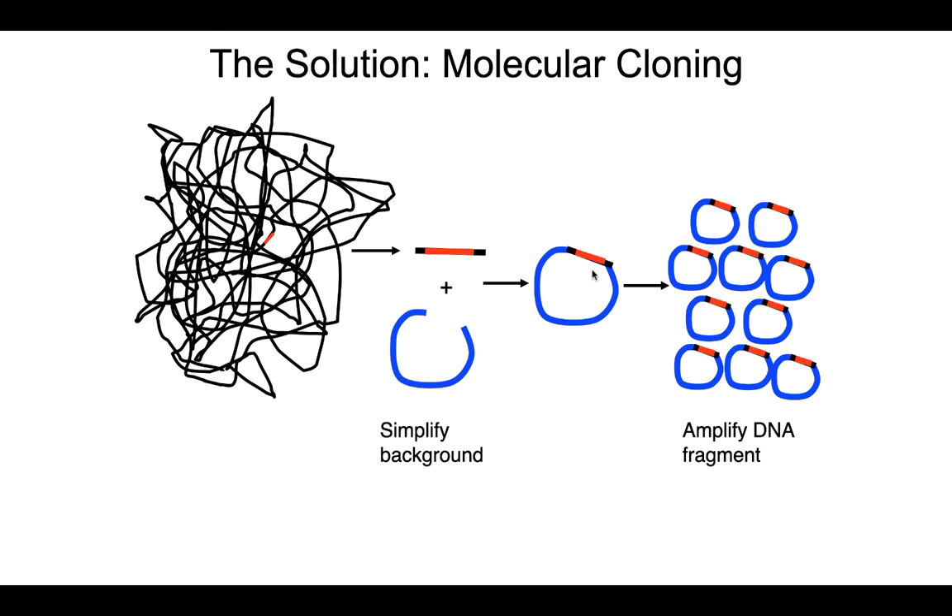The first solution is that we've simplified the genetic background — we no longer have to study the gene in the context of three billion base pairs. But the problem is we only have very few copies of it, and to do any real study we have to make lots and lots of copies. So we put this into a host organism that will replicate it over and over again, amplifying that DNA fragment.